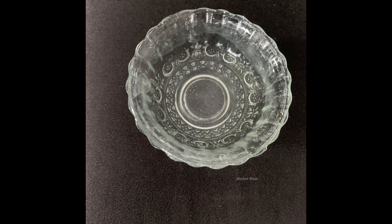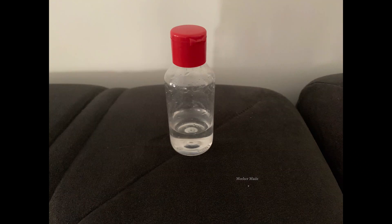Friends, the pH balancer liquid I am making today is useful only when you are getting a pH level more than 8 — it will bring down the pH level of your product. This pH balancer liquid is very useful and very effective. Simply adding this solution to your product will balance the pH level of the product.